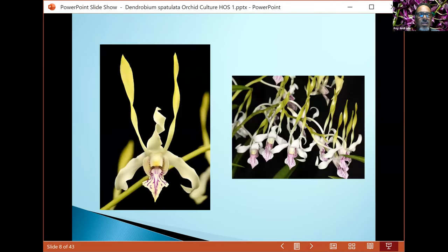Here's a close-up shot of some of the antonatums — you can see the nice green petals with nice veining in the lip.